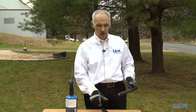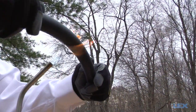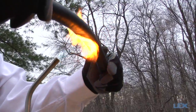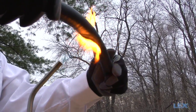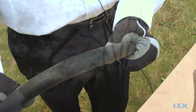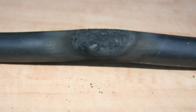Now let's take a look at the type W cable following the same procedure. As you can see, there was very little smoking and the cable surface is still intact. There was no melting or deformation.